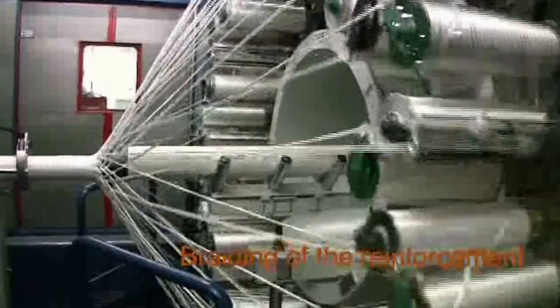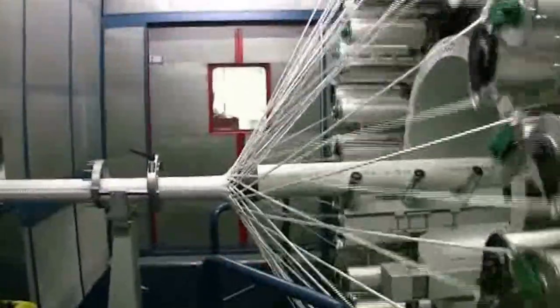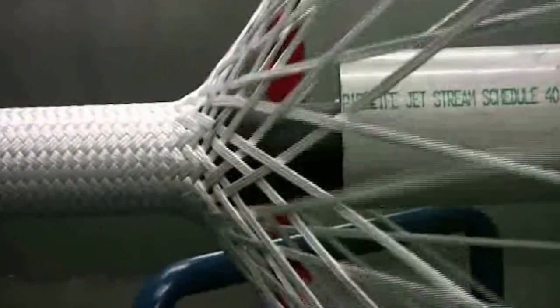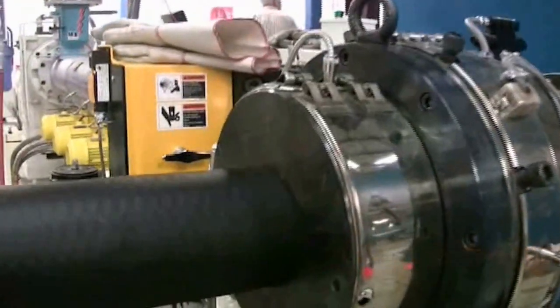the Soluforce RLP uses a braided structure of polyester fiber reinforcement that provides the highest mechanical stability available. After braiding, we extrude a thin outer cover made from the same HDPE extruded pellets that protects the fiber from the environment.